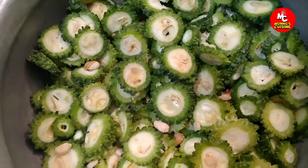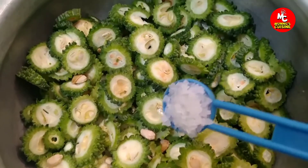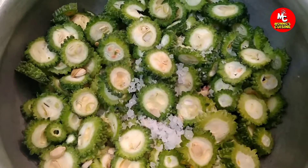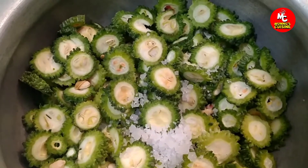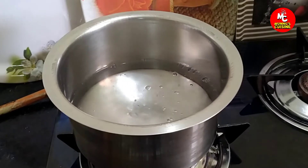Add 2 tablespoons of crystal salt and 1 teaspoon of salt.